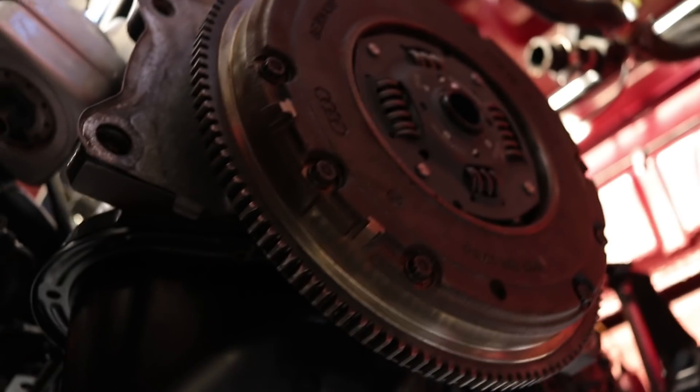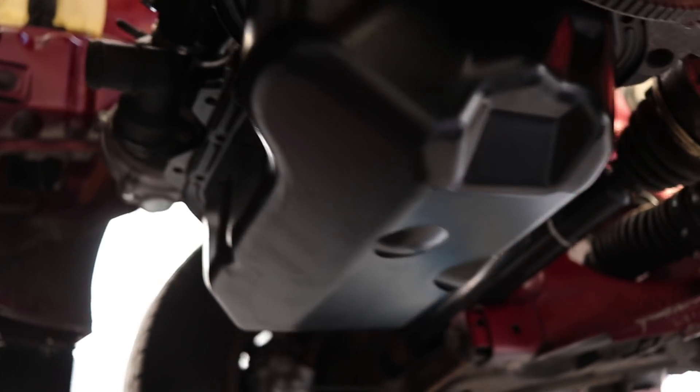We've got the clutch flywheel on. What I'm going to do now is remove this temporary fitting, fit the oil pump, and then put the sump on properly.